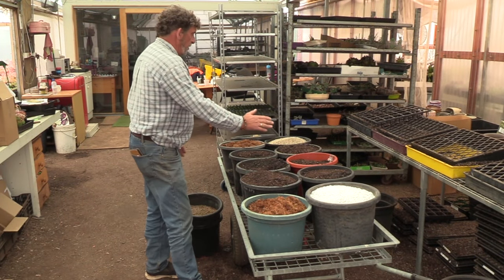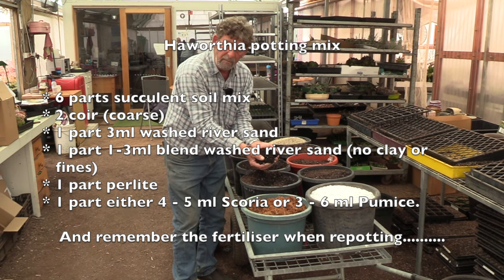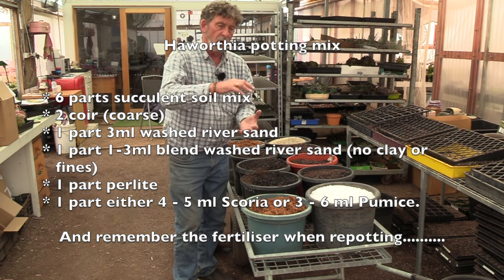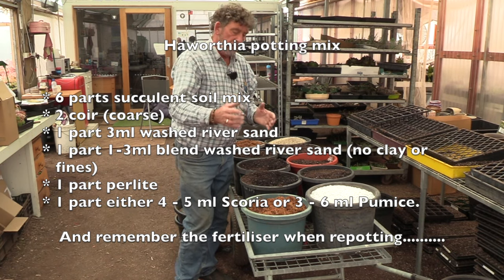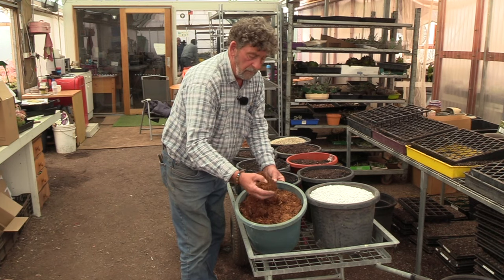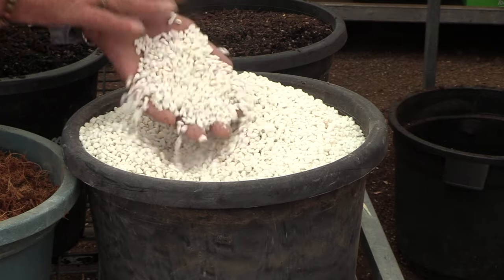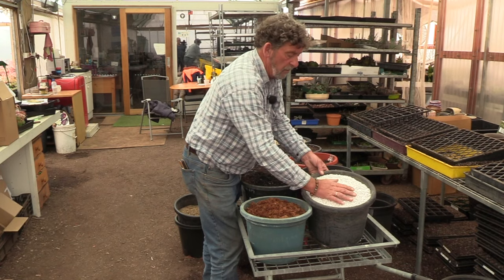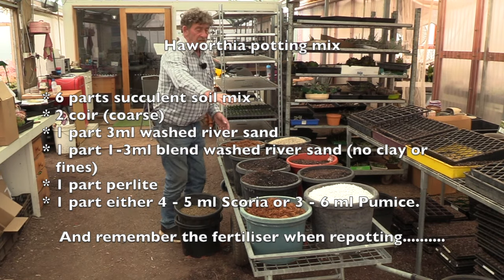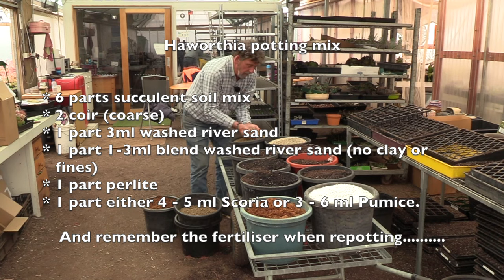This is the blend I use for Haworthia — it's a bit different to general succulent mix. My general succulent mix is basically pine bark and two types of sand mixed together. Haworthia needs more openness and porosity so it holds air, because healthy roots are really what's needed for Haworthias. So here we have coir, which is ground-up coconuts — really quite coarse and lumpy and full of air. We have perlite in reasonably large pieces — not fine — which is very light, holds water but also a lot of air. The ratio is six parts potting mix to two parts coir.